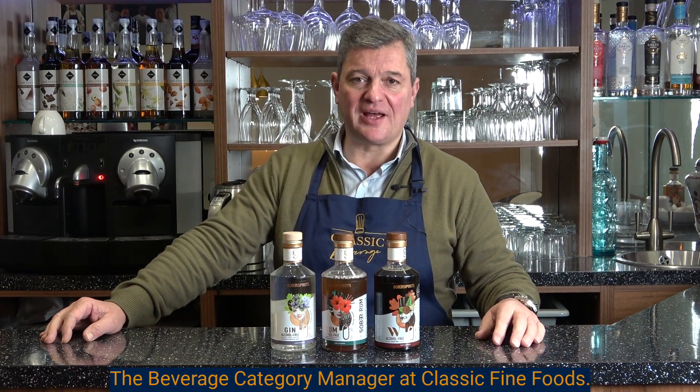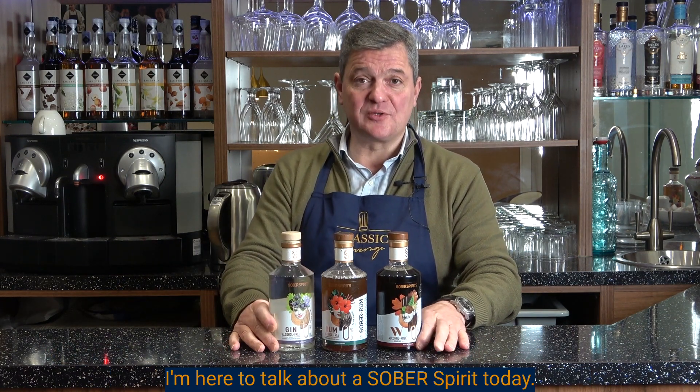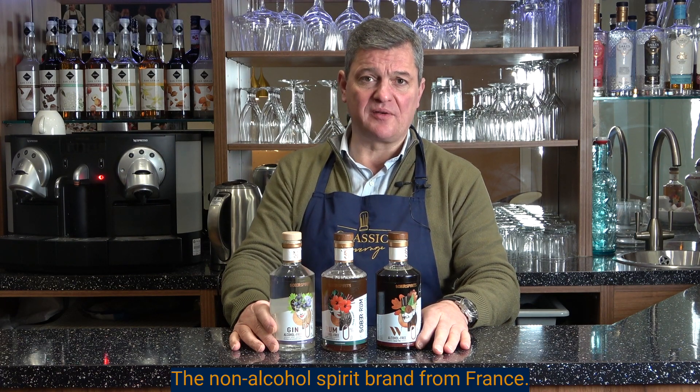Hello, I'm Jerome, the beverage category manager at Classic Fine Food. I'm here to talk about Sober Spirit today, a de-alcoholized spirit brand from France.